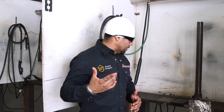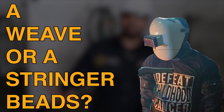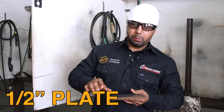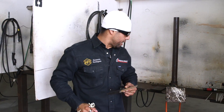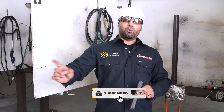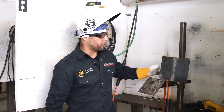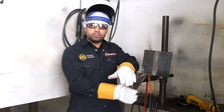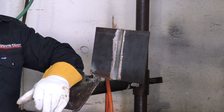Ladies and gentlemen, I get this question a lot. People come to me and ask, 'Hey Rosendo, what's the difference between a weave or stringer beads on a fill?' We have our plate, we're going to go ahead and prep it up really quick. We're going to clean all that mill scale off all the way around, and we're going to use a backstrip for this. We're going to be weaving and then doing stringer beads on a fill. Now we have it all tacked up and ready to go. We're going to go ahead and start doing our root, hot pass, fill, and cap.